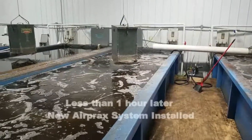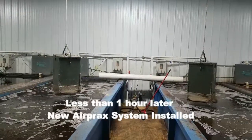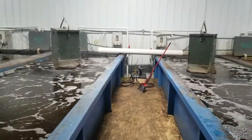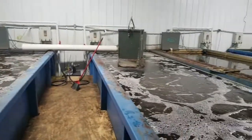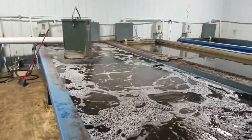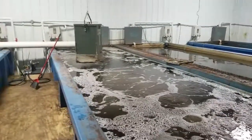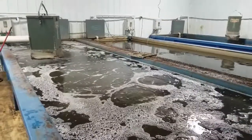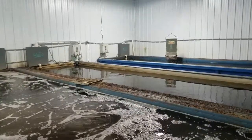What we've done here is replaced a pure oxygen injection system on two of their tanks with a very simple AirPrax diffuser setup being run by a small half horsepower air compressor serving both tanks. We've had this system running just for an hour or so and we're already seeing the fish perk up. The water's a little bit clearer and you can see the amount of both oxygen transfer and circulation we're getting in these tanks, compared to what's going on in the tanks that have the pure oxygen injection system.